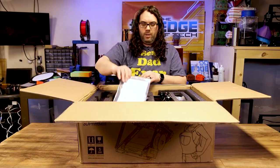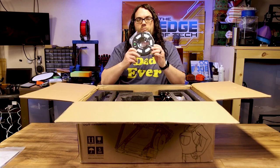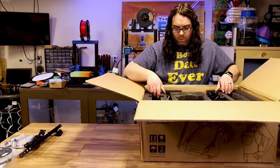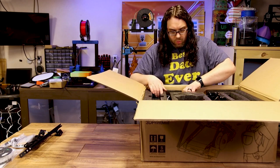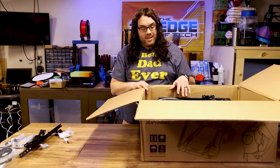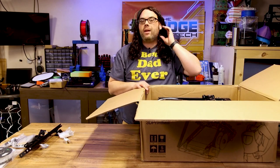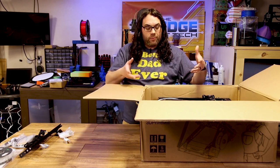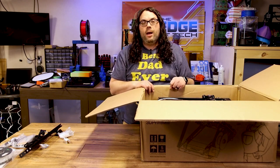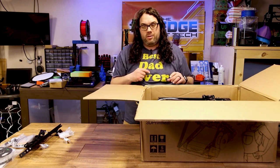Maybe you can tell by how I'm filming how excited I am. So real quick while you're unboxing this: the top gantry is connected to the bottom. Be very careful when you're taking this all out because they really have to come out together. It doesn't look like there's a way to disconnect it, so just be very careful — this all has to come out together.